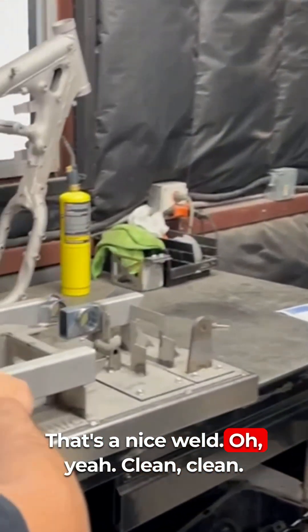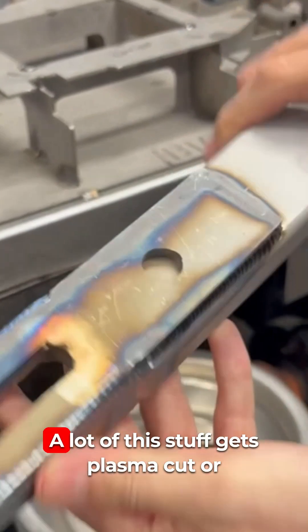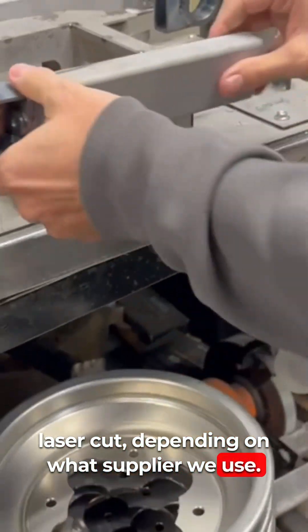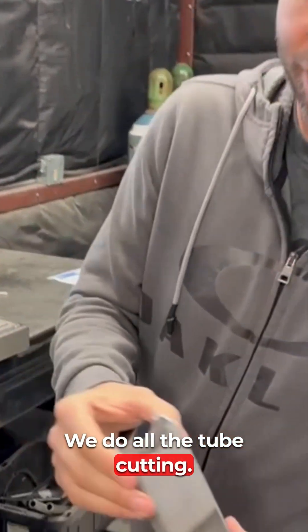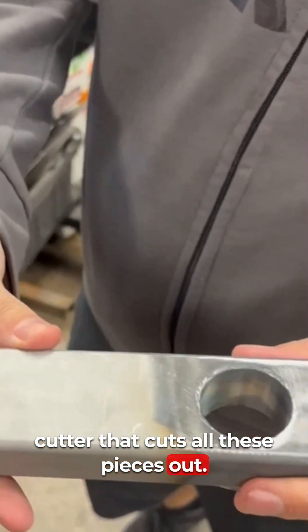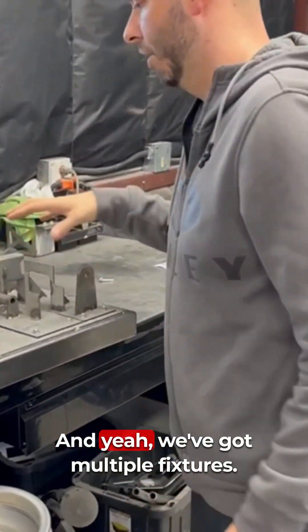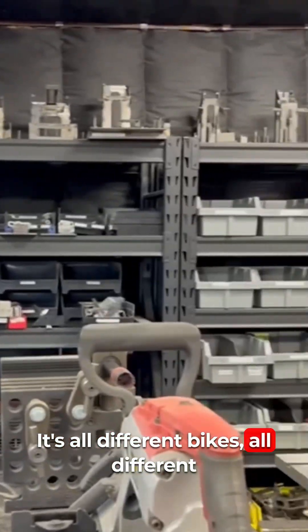That's a nice weld — clean. Drew's been stacking dimes for days. A lot of this stuff gets plasma cut or laser cut depending on the supplier. We do all the plasma cutting in-house, all the tube cutting. This is a Bentec tube cutter that cuts all these pieces, and we weld our fittings in for the jack shaft. We've got multiple fixtures — you can see that wall of fixtures — it's all different bikes, all different models.